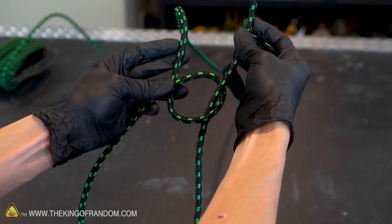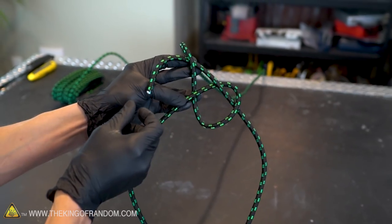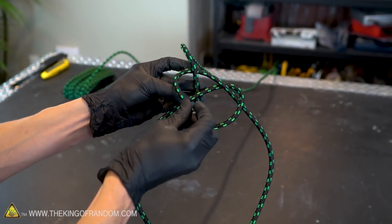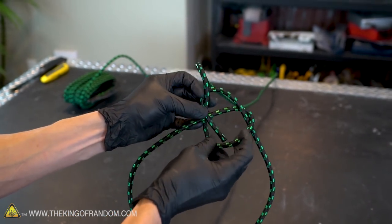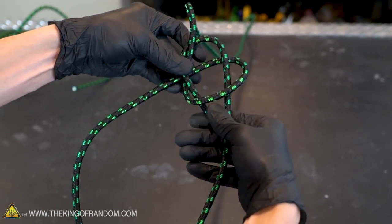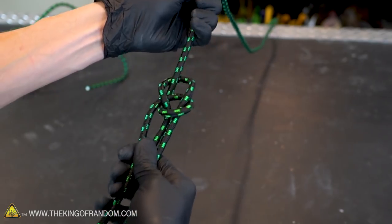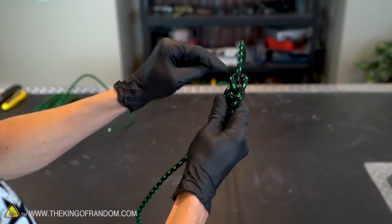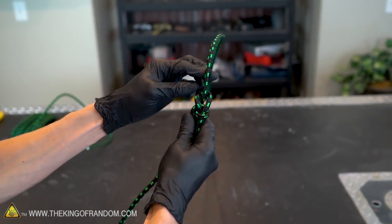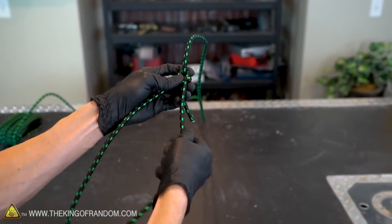Wrap the short piece of rope around the back of the long piece of rope, feed the short end around the long end and then back through the front of the smaller loop. At this point you should be able to grab these three parts of the rope with one hand and the long part of the rope with the other and pull it tight. If the small loop running around the long end of your rope hasn't tightened all the way, just give it a tug on the big end of the loop.